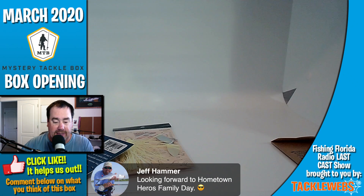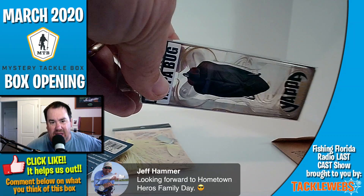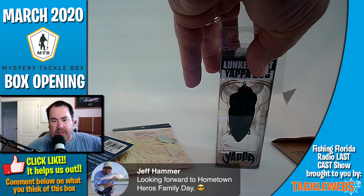Next, they gave us a Lunker Hunt Yappabug. I think — I could be wrong — I think we got one of these like a couple months ago. So I'm just going to put that there.